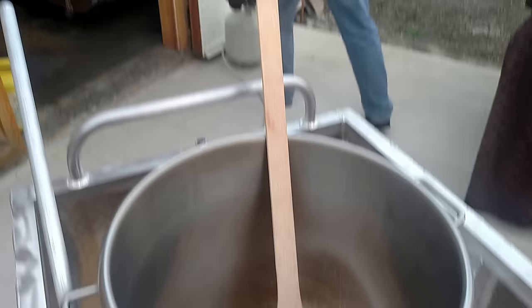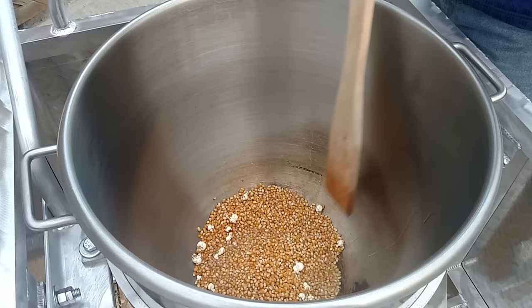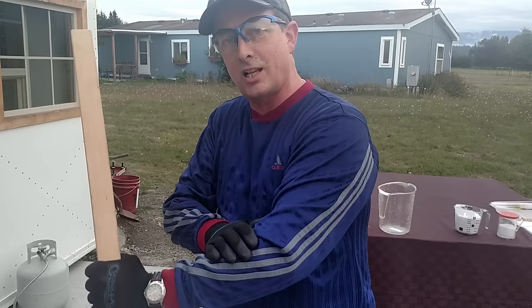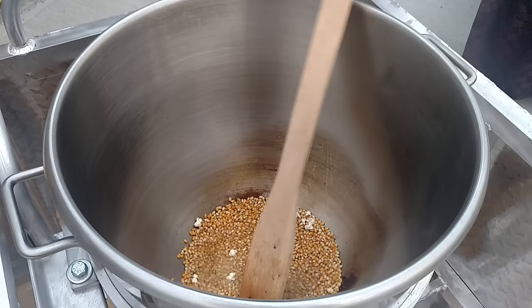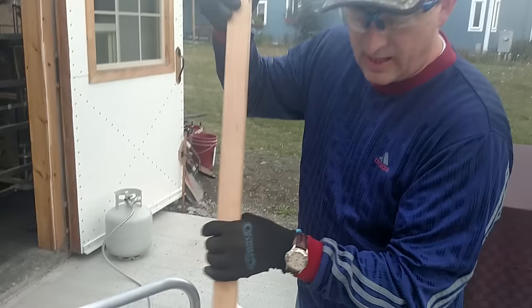I'm going to turn my heat down just a little bit. I like it at about 12 pounds of pressure — I'm sure I had it at about 15. I've got gloves on and glasses. When you're stirring by stick, you need long sleeves, glasses, and gloves, because these things start popping — it's like a missile out there. I'll add just a small amount of oil. That's about three cups; I might have put a little bit too much oil in — I like a little bit less.